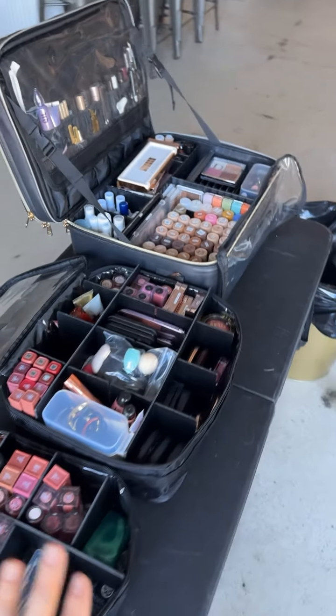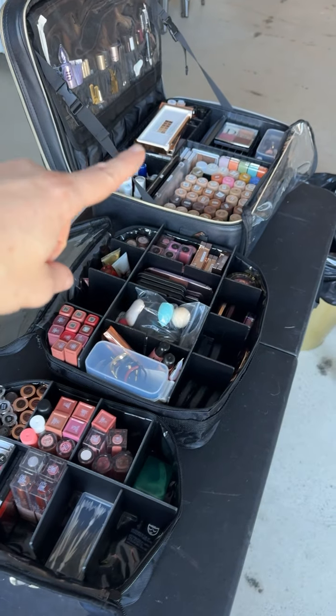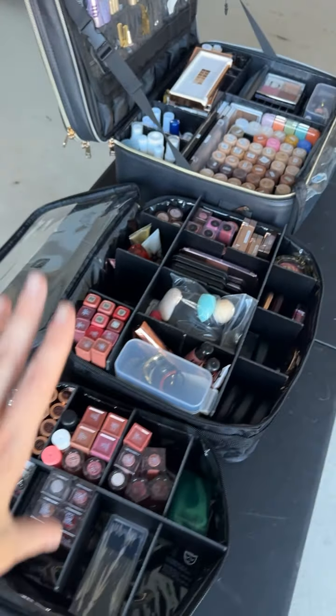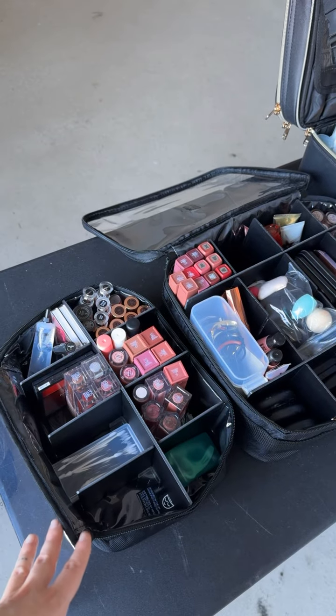I'm just setting up for my job today and I have this extra table. I'm laying out my bags so you can see them — where I'm at with the My Kitco bags and then the Relevelle style bag. I haven't filled these all up yet or finished labeling and organizing, but I just wanted to show you so you can get an idea of the sizes and how things are shaping up.